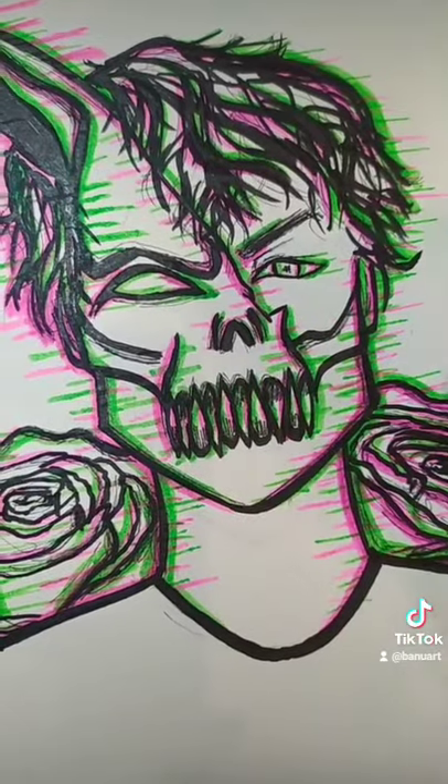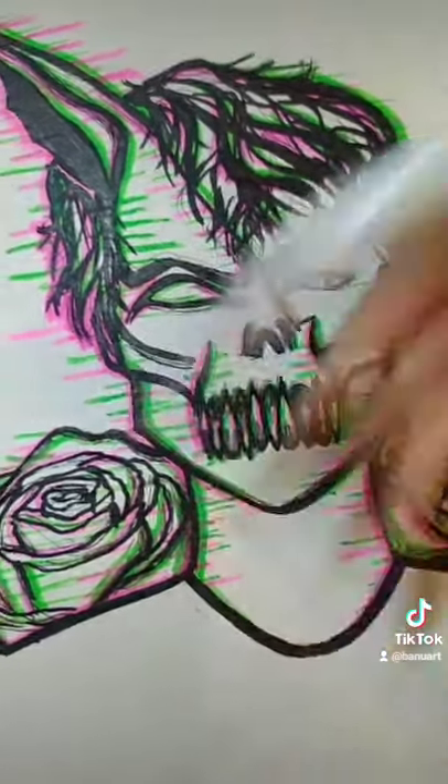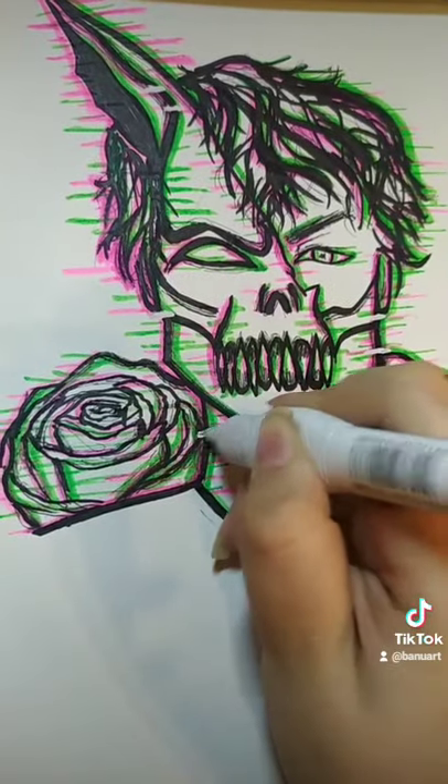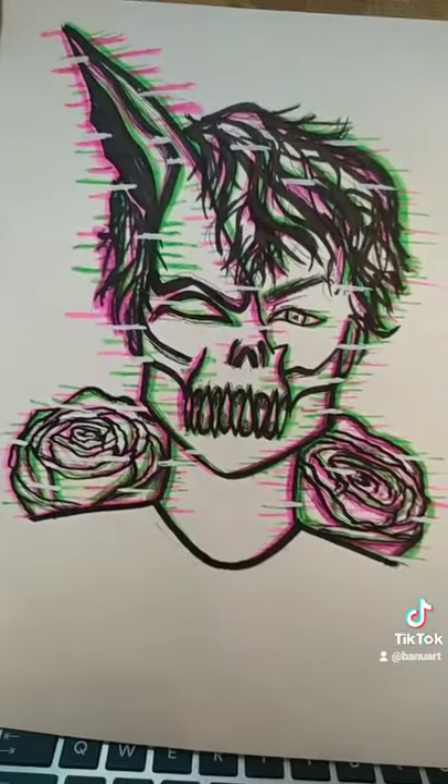Now once you're here, this is what I like to do. Take a white marker or white gel pen and go back over your drawing and make some gaps within the drawing like that. And there you go. Tag me in your videos or duet me because I want to see what you guys come up with.